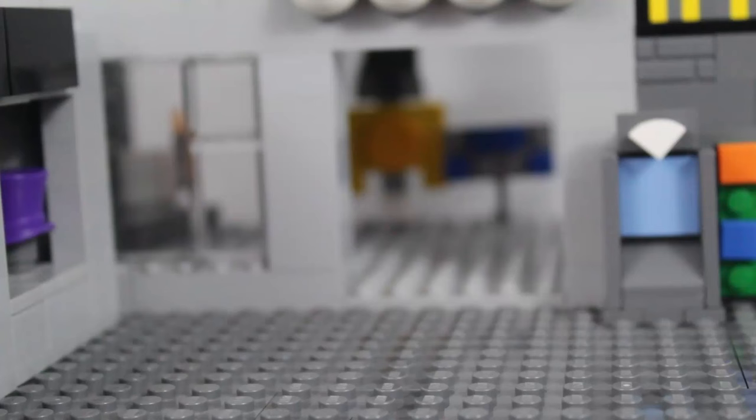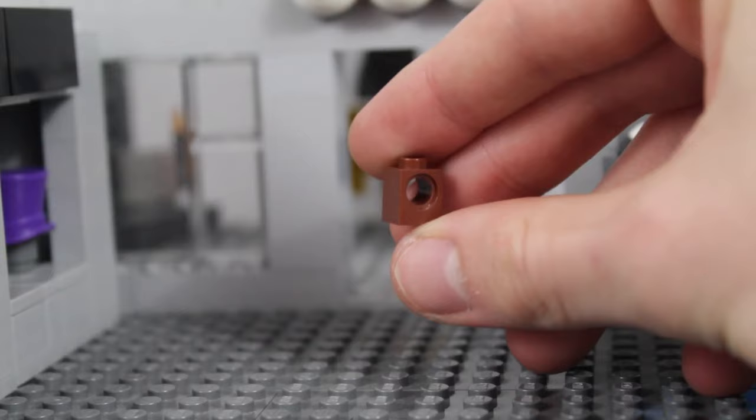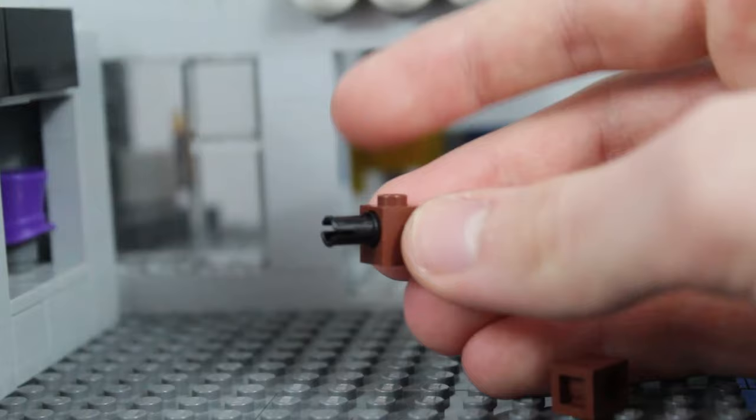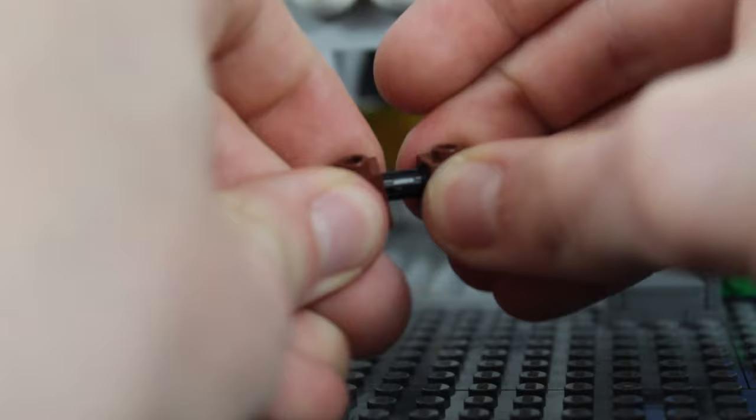The first piece you're going to want to grab is your four 1x1s with the hole in the middle. We're going to start by grabbing two, and then take your black Technic pin and put it in the hole so you've got something like that. Then take one of your other 1x1s with the hole and put it on the other side, so it looks like a 1x2 with the Technic pin going straight through. Then go ahead and make another one of those.